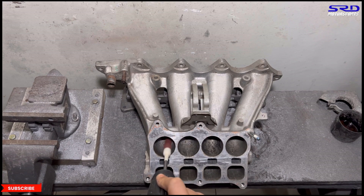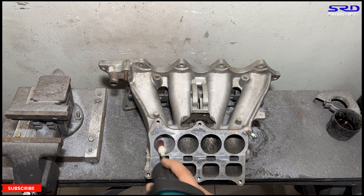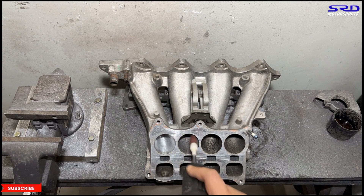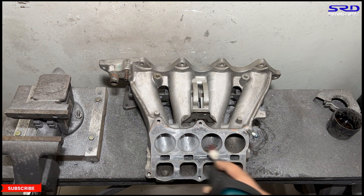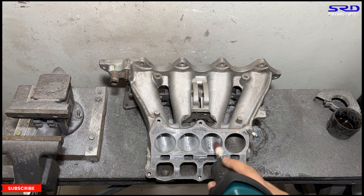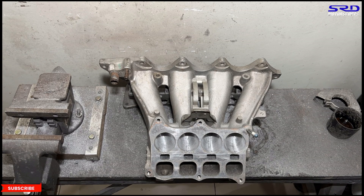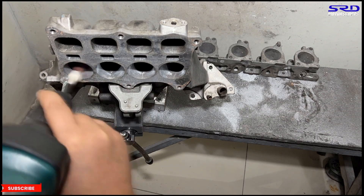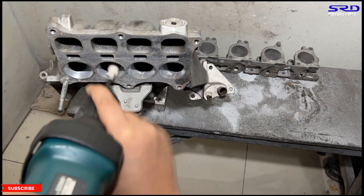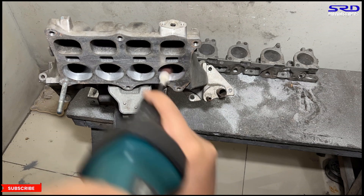Subscribe if you like what you're seeing — we share all the porting work we do. We'll time-lapse so it doesn't get too boring. We're cleaning up first on the upper side — the shorter runner, the wide-open throttle section. Some people would say that with the IAB function it still won't perform as well, but this is a street manifold and people would like to keep this function. We're using 80-grit for the short side here.